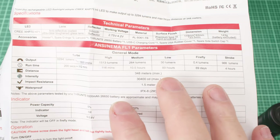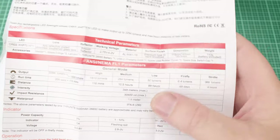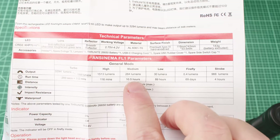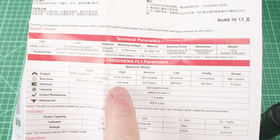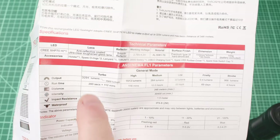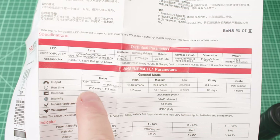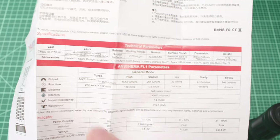We've got some output and runtime specs from the manual. Moonlight is about half a lumen and should last over two months. Low at 30 lumens should last almost 70 hours. Medium at around 300 lumens will last basically all night. High gives you about two hours — really admirable. Turbo is rated at 3200 lumens for about 200 seconds, then throttles down to high mode for the next two hours. Let's see what I measure on the lumen tube.